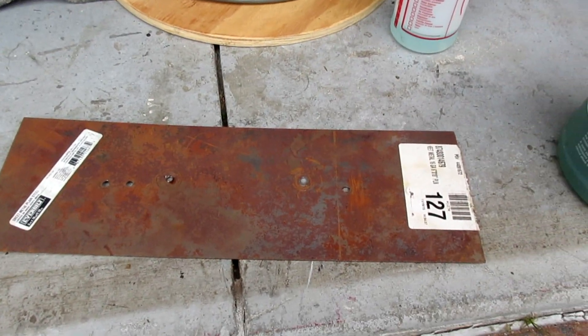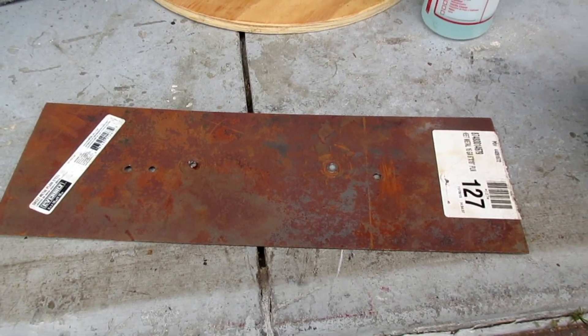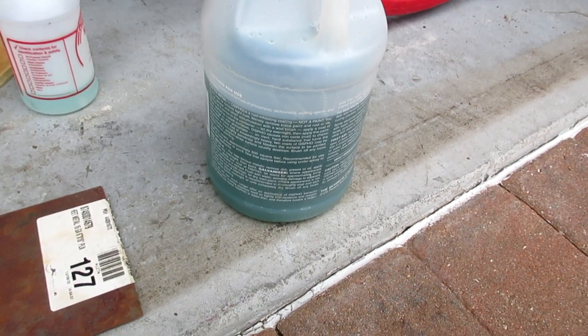That's what it used to look like. Quick and easy. Phosphoric acid — get it at any store.